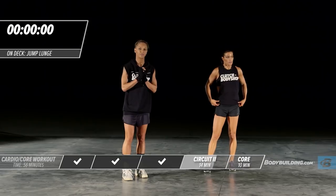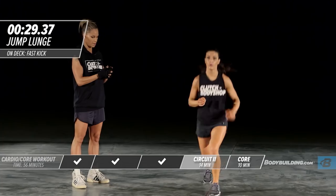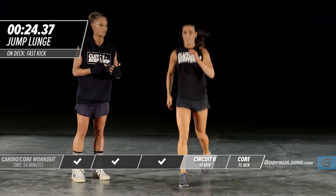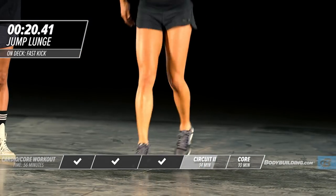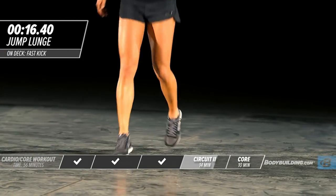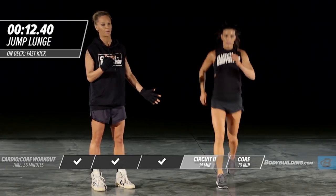Moving right into mini split squats. You're not coming all the way down to 90 degrees. This is a great exercise not just for the legs but also for balance. A lot of people at the gym do powerful movements, but if you ask them to stand on one leg, they can't. This is a great exercise for balance as well.